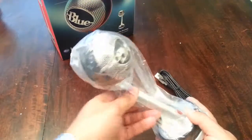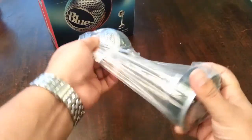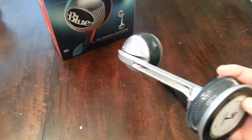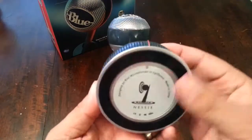Just picking it up right now and noticing the weight of it — it seems really well built, especially for the price. Only spent a hundred bucks on this, and there you go with the logo right there: the Blue Nessie.